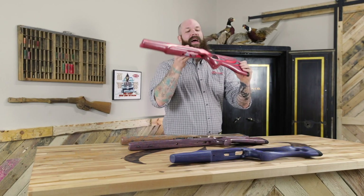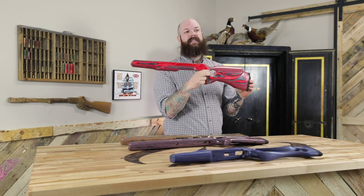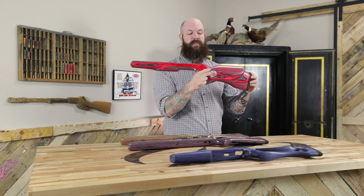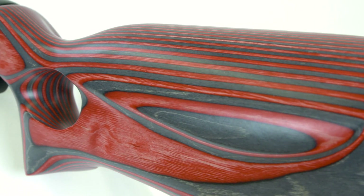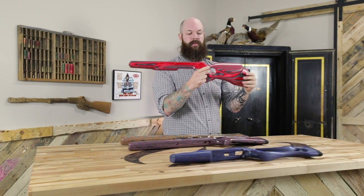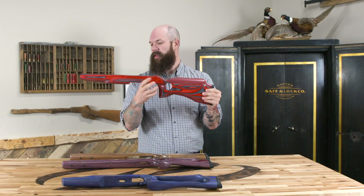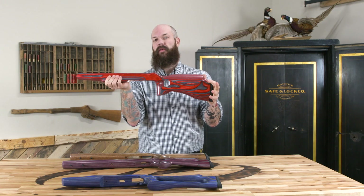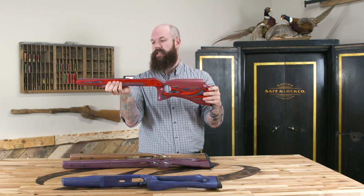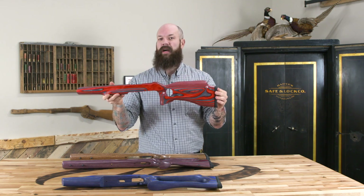Up next we have the Blaster. This style of stock has been around for a few decades. It was originally designed for silhouette shooters or target shooters, and they really like the rollover cheek piece and the high comb so they can see better downfield, as well as an option of left or right hand grips. The forend is moved back a little bit to give their hand placement closer, for more stability during off-hand shooting. This is popular for its functionality and its wild design.